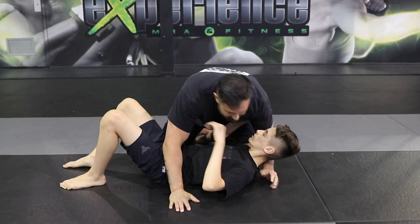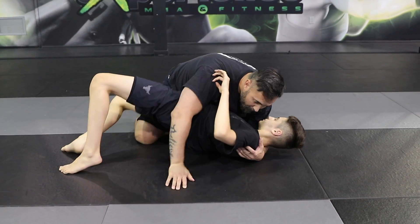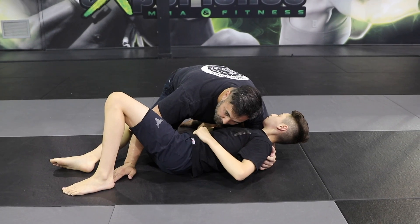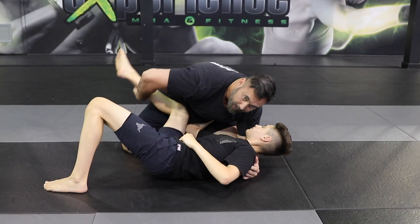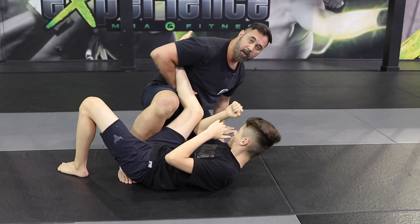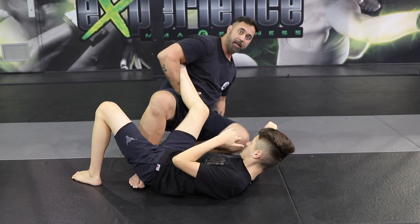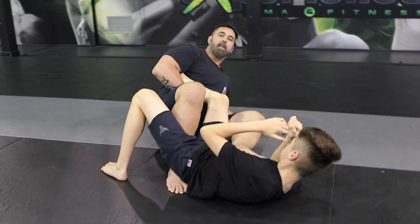What we're going to do — the moment we see him recover the guard, watch this — up, use this arm and block right into the center. Now as he brings the knee in and recovers, this is going to catch his foot, and my leg is going to come up.